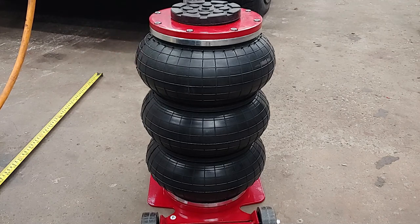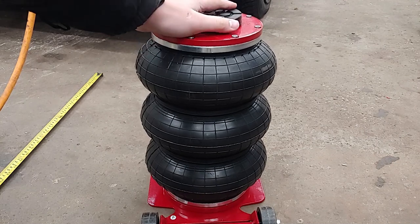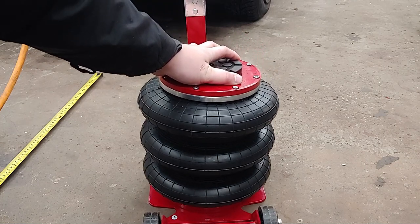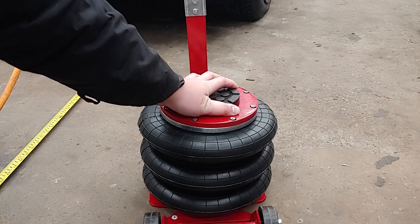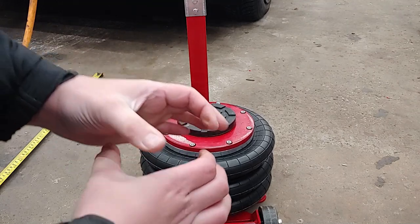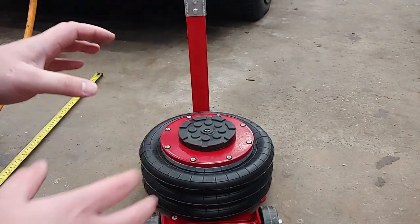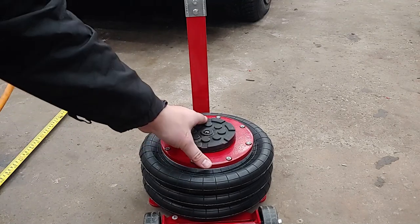Obviously with it going down it takes a little longer because there's no weight on it. You can see how jittery that is. This is kind of what you get with these cheaper ones — the centering cylinder in there is not perfectly machined, and it has little concentric ridges on it. Those catch on each other as it goes up and down if it's not perfectly straight. So that is one of the drawbacks with this cheaper unit.